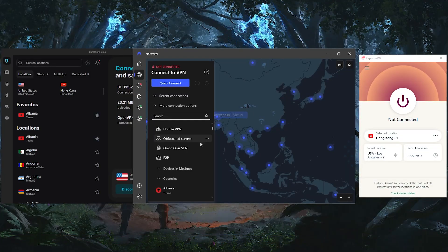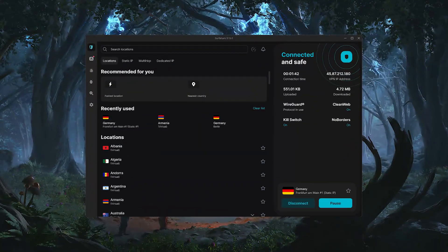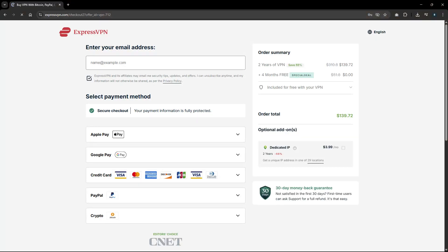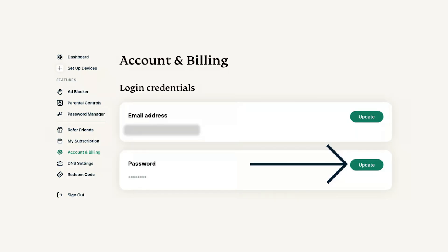Once you've decided on a VPN — whether that's ExpressVPN, NordVPN, or Surfshark — the first thing you'll want to do is sign up for your plan. After subscribing, you'll get either a set of login credentials or a special activation code, which you'll use in the app.